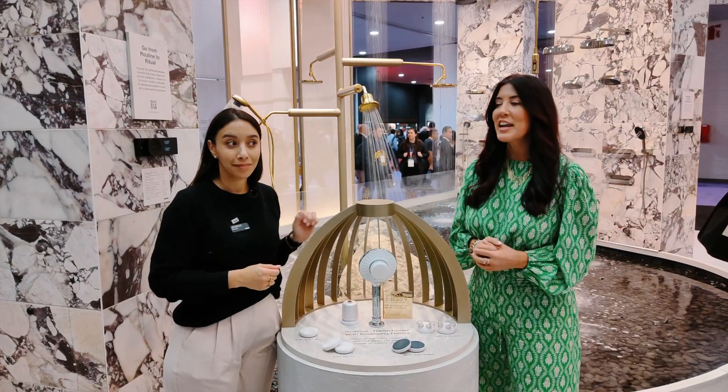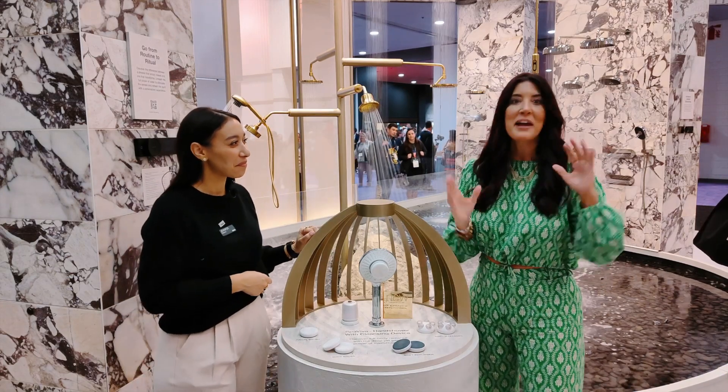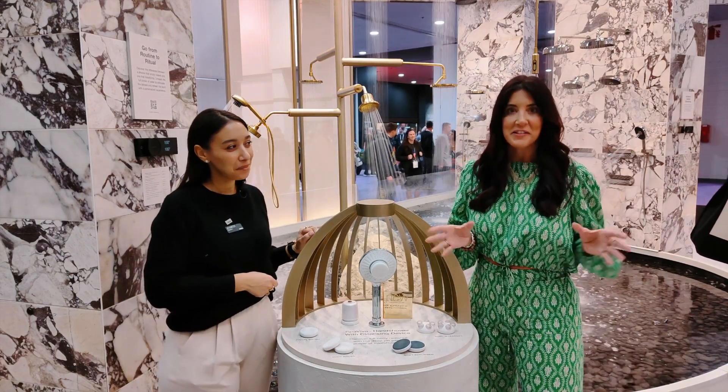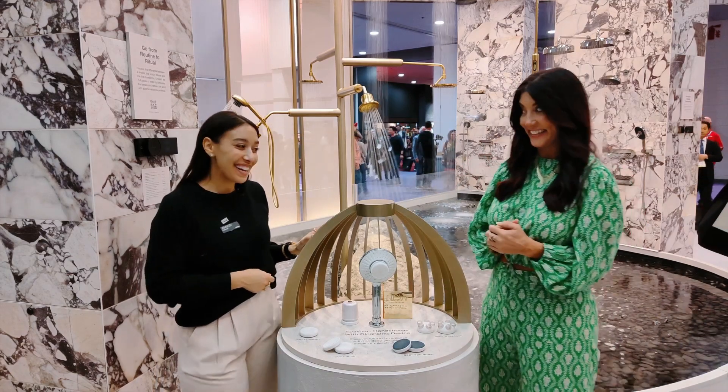Hi, I'm Julie Ireland and I am here with Jennifer at the Kohler booth — my favorite booth always at the show. She's going to tell us a little bit about Spa Viva.